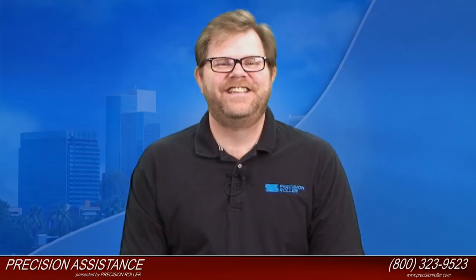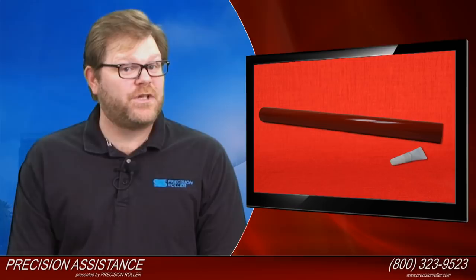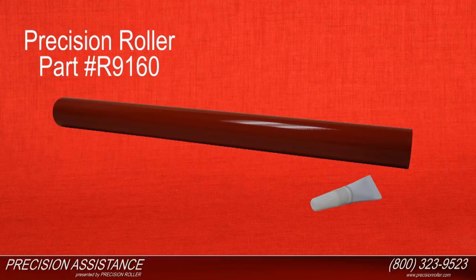The Canon imageRUNNER C3380 was introduced in April 2008. Included with your purchase of the Canon imageRUNNER C3380 Fuser Film Sleeve is one Fuser Film Sleeve with grease and instructions.